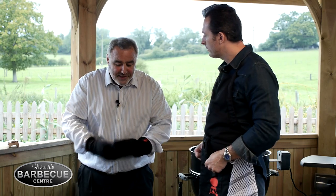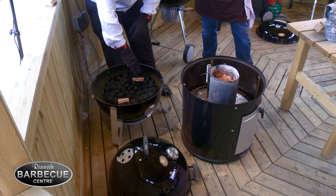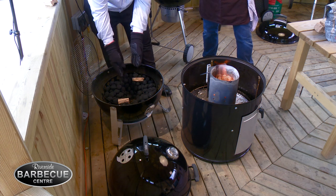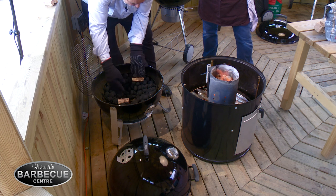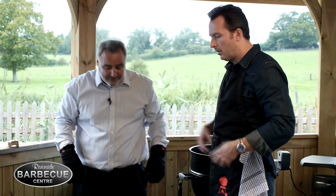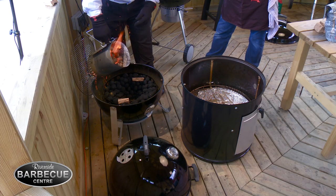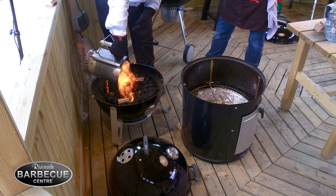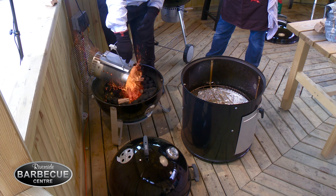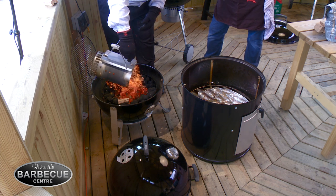It's been about 15 minutes now and you can see it's glowing nicely. Just a little tip: I've put unlit briquettes on the outside, I'm going to pour the lit ones in the middle and they'll slowly allow it to extend the cooking time — it'll be absolutely brilliant. Always wear these gloves because it's really important. Just gently tip them in because you can get a little spark, but it's such a great bit of kit — the chimney starter is fantastic.